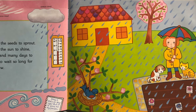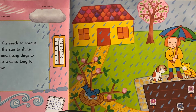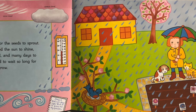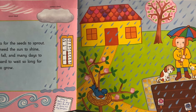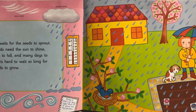Zinnia waits for the seeds to sprout. The seeds need the sun to shine, the rain to fall, and many days to pass. It is hard to wait so long for her seeds to grow. If you look down at the bottom corner in Zinnia's journal, she wrote the date, which is May 12th: Rain all day. Ugh. But it is good for my garden.